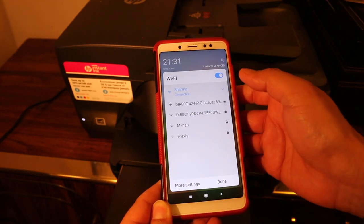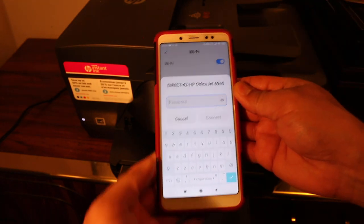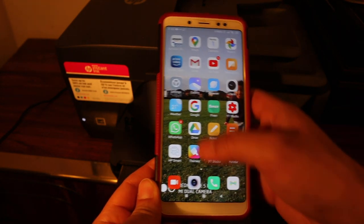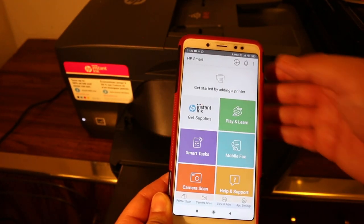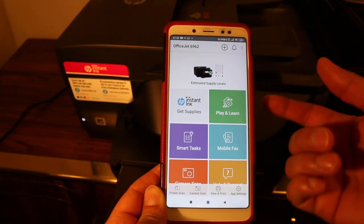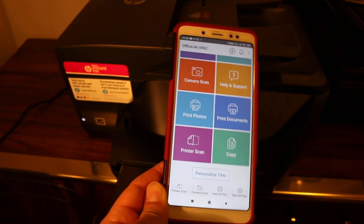Open the Wi-Fi settings on your phone and look for the printer's name. Click on it, enter the password, and click the connect button. You will see it is now connected. Go back and open the HP Smart app. Click on the plus button and click on the printer's name to add it. Now we are ready to do wireless print and scan.